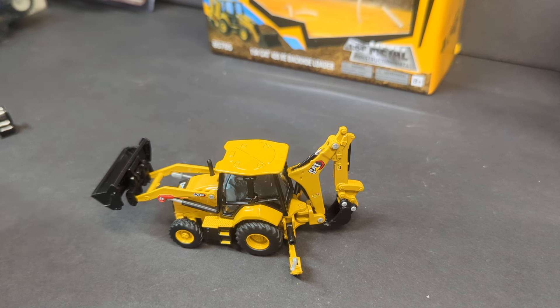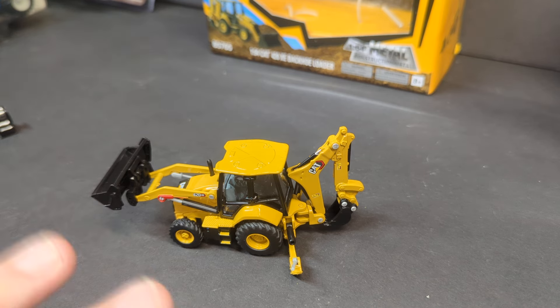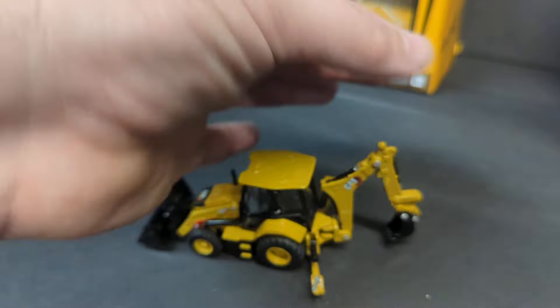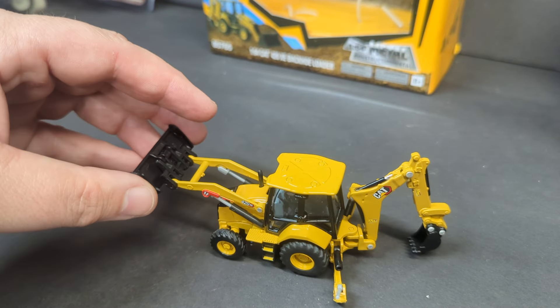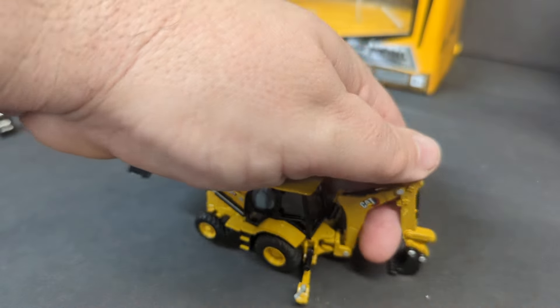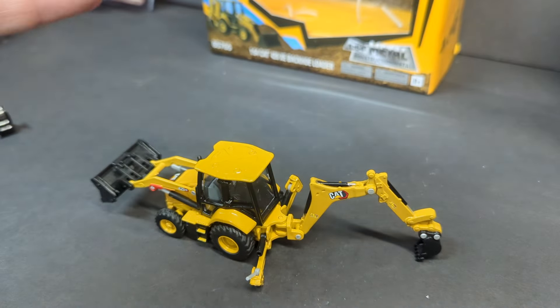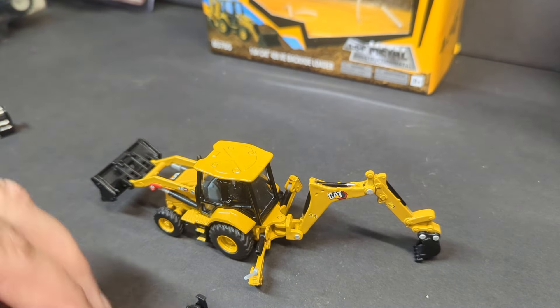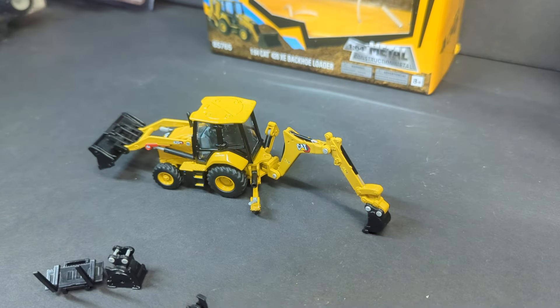So, is it worth $20? Yeah, sure. This is going to look great on a display, and for $20 you're not going to find another one. I call these five-foot tractors — from five feet away you're not going to notice the defects, you're not going to notice that this doesn't articulate like it should. But the key features do work. So if you want to pose this in a scene, have it digging — everything you need is right there. And you get the accessories. Is it top-quality? No. Is it okay? Yeah, it's fine, especially for the price. The CAT 420XE Backhoe Loader from DieCast Masters.